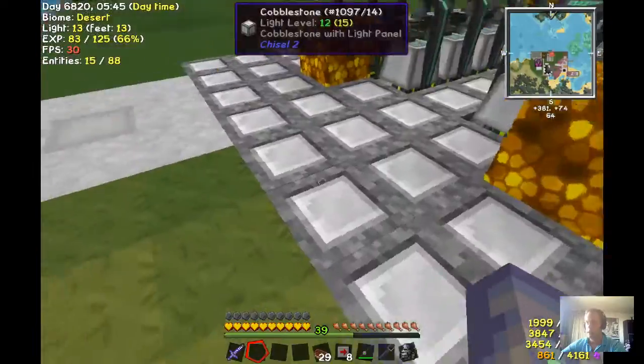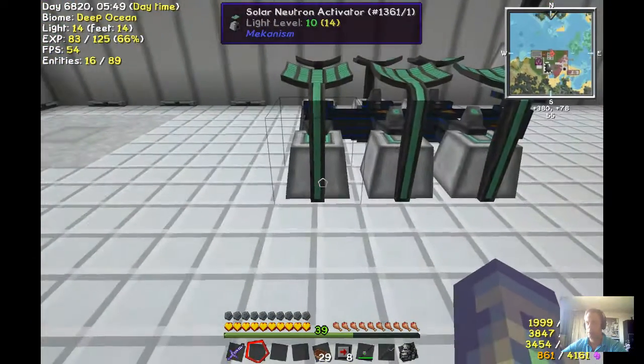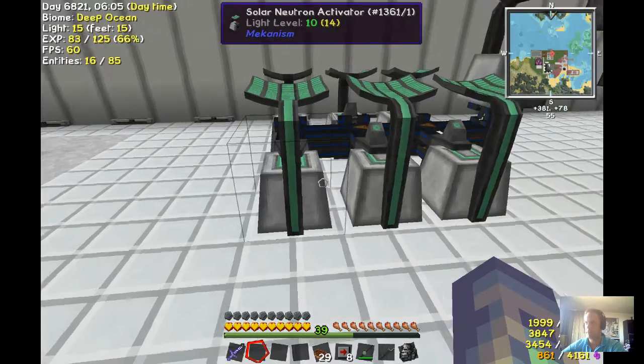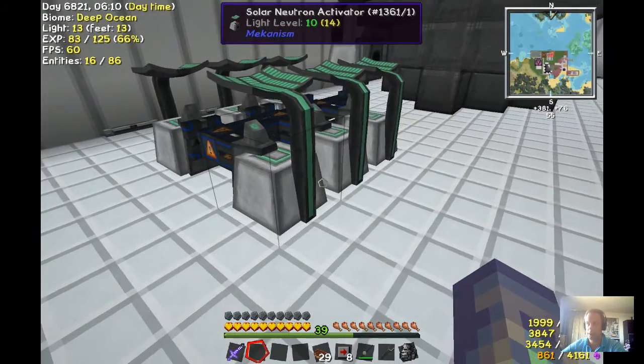I made a little mistake and I put the tritium back into the activators, so it is now here in the source slot. That's not very useful because I have no idea how to get that out — that's nasty. I need to make seven new solar neutron activators.